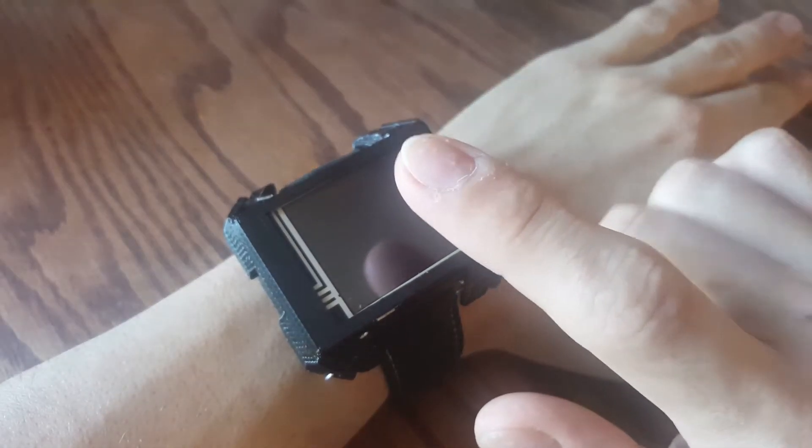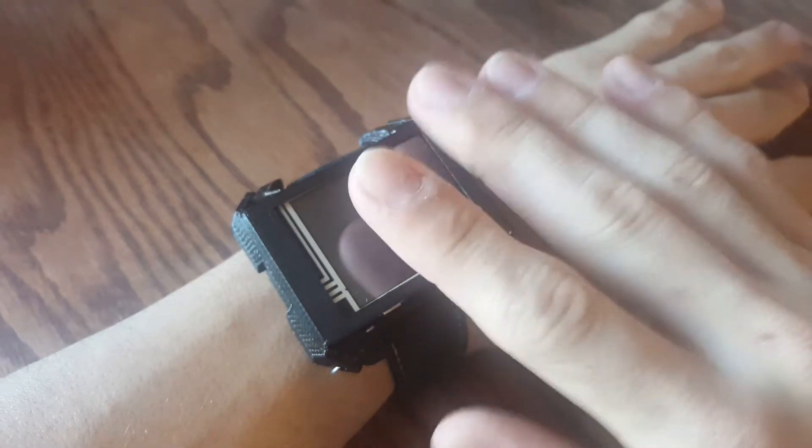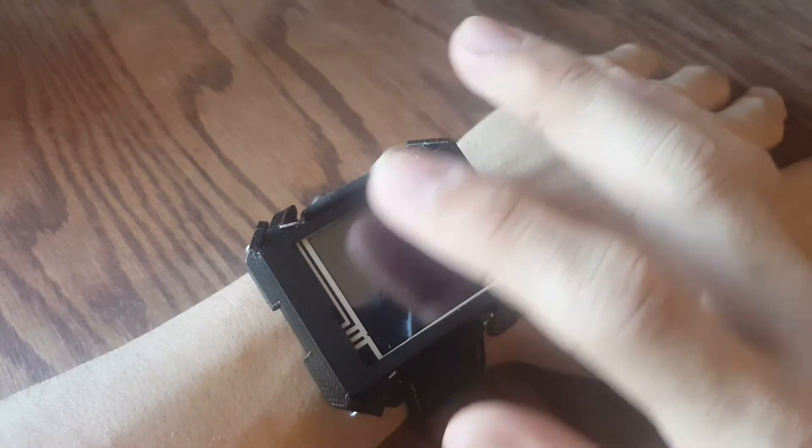Currently the watch just has basic hardware communication features — talking to the I2C devices and working with the LCD — but I wanted to show something of it working.